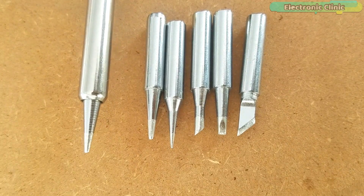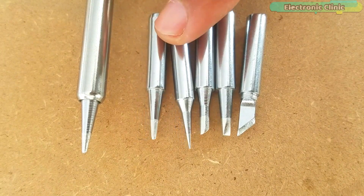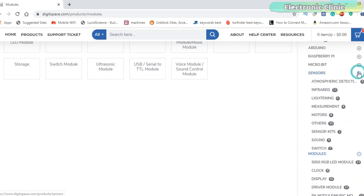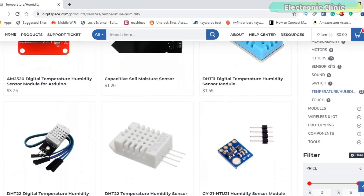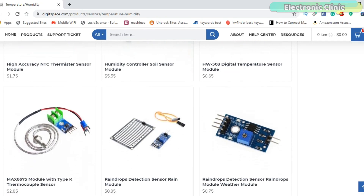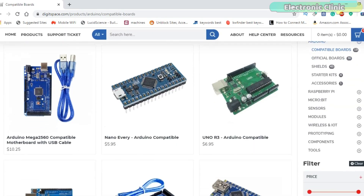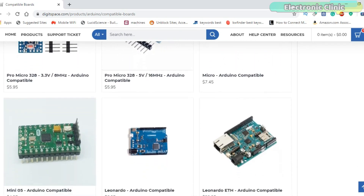I recently got a soldering iron and a collection of six soldering iron tips from Digitspace. Digitspace is an open source hardware provider. They supply innovative, user-friendly open source hardware products at extremely low prices, ranging from boards to corresponding components and kits for a worldwide community of engineers, designers, inventors and makers who love creating electronics. Digitspace provides worldwide shipping at low cost.